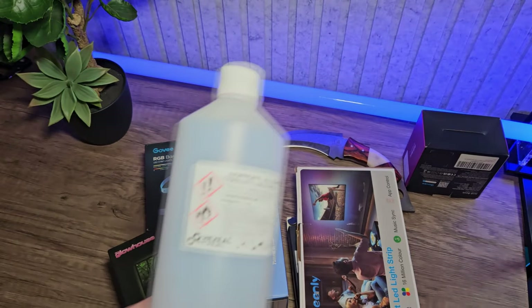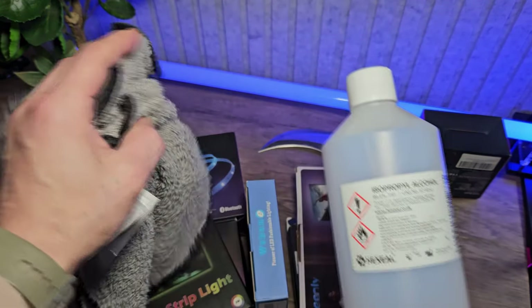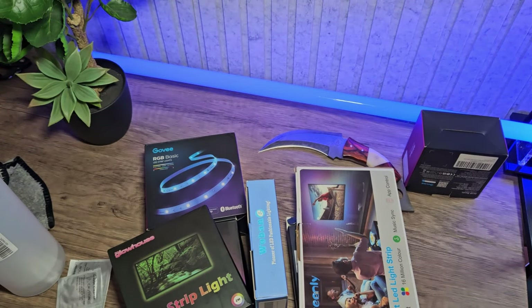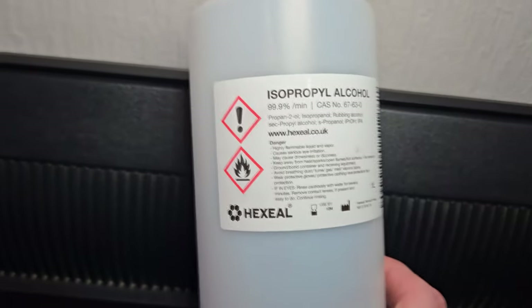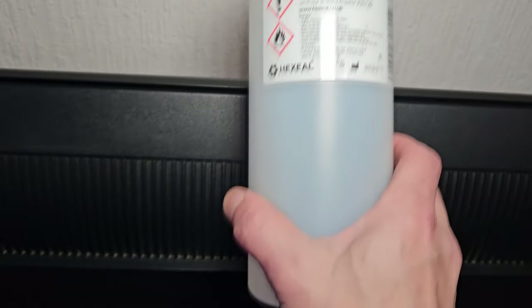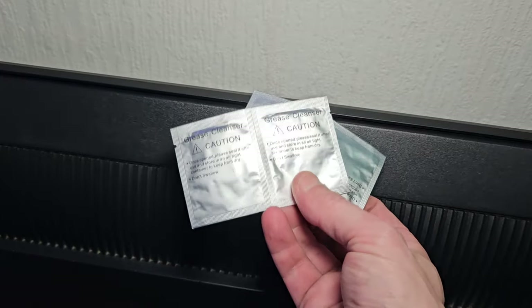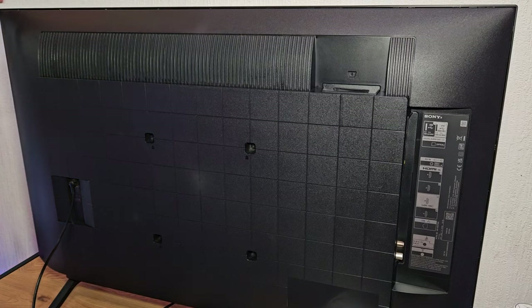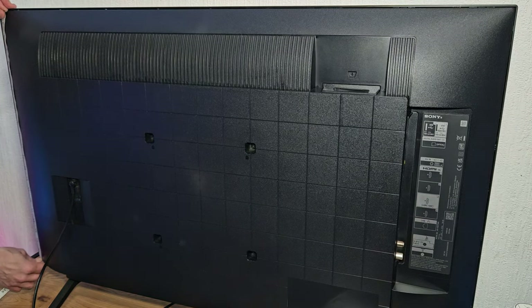Before we move on to the TV, we're going to use an IPA and a rag. Now if your TV is plastic, you may need to be careful — you might not want to use alcohol. You might want to use something like a grease cleaner instead.